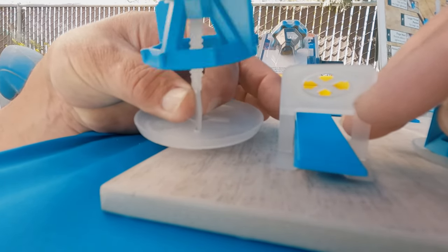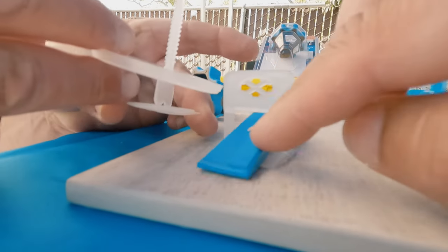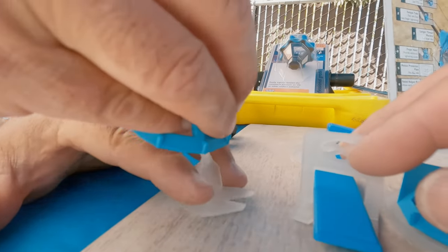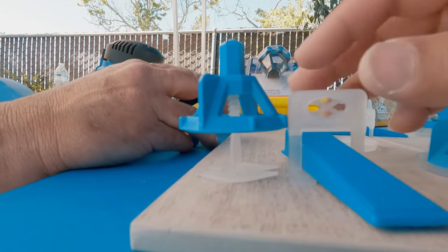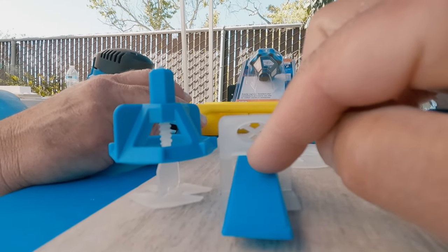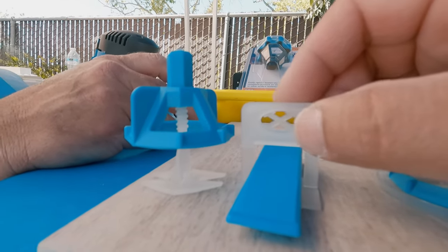I'll take this apart — I think you might be able to see it better without the plate. Look at all that space. So this is all we've got, and this part is optional. There you go — that's impressive. Our opening is only what's between the clip and there — no more than five-eighths.